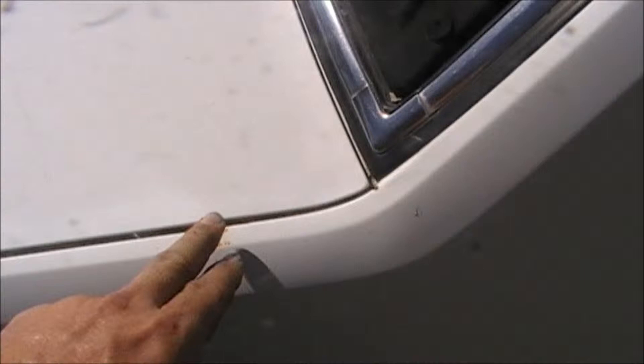There's a spot of rust here, just beside the windscreen. A bit of surface rust on the bonnet. It's a pretty tidy car — I like it a lot, actually.